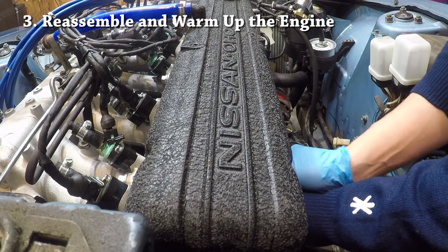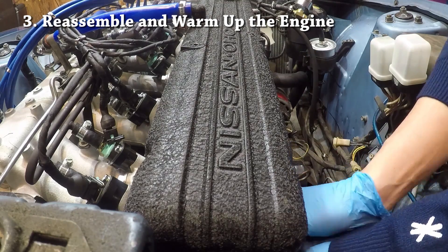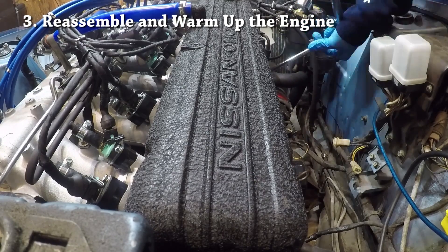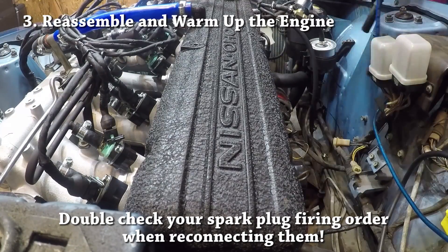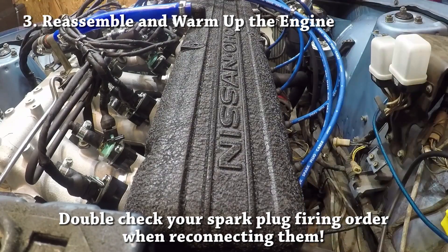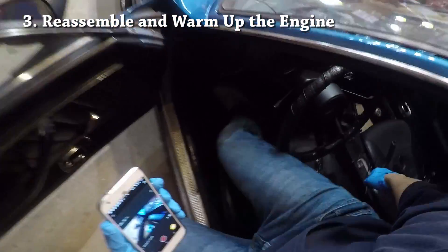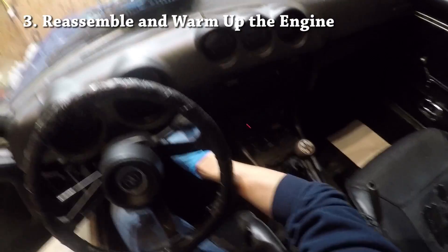Make sure you reinstall the spark plugs exactly back to where each one came from. Now that the valve cover is done and the valves are theoretically all dialed in, let's start the car, warm it up, and check the valve lash when the engine is at operating temperature.